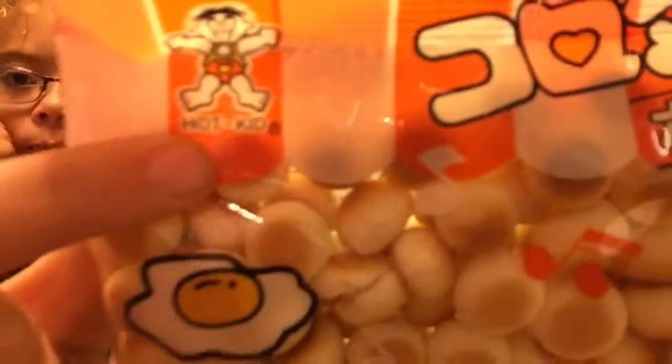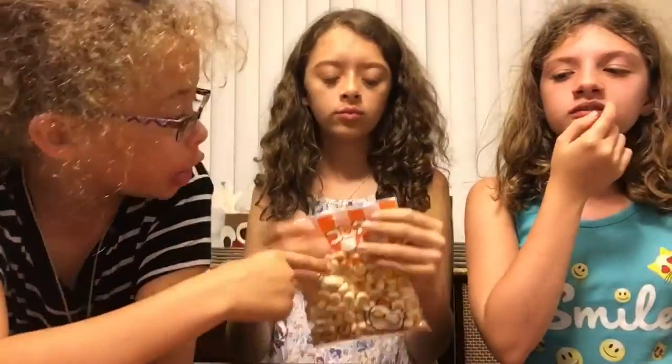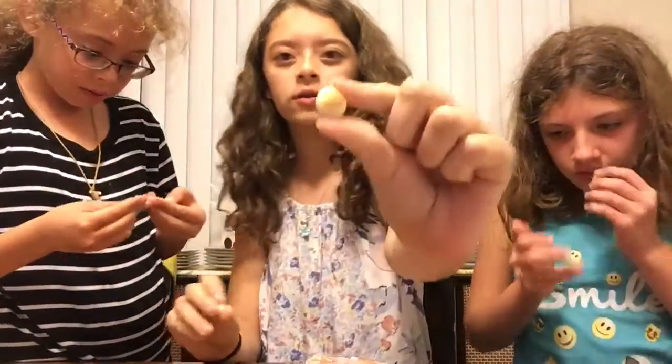It says hot kids. It's what they look like. I don't know how to read Japanese. It looks like chicken — it says chicken on it, so it must be chicken on it. They look like little marshmallows. It has eggs. I broke it open — these look like little toasted things.